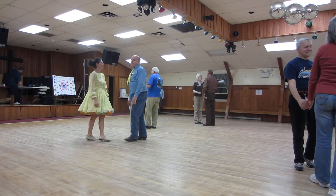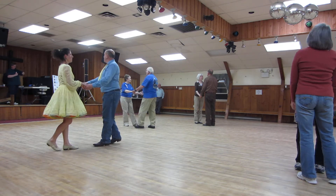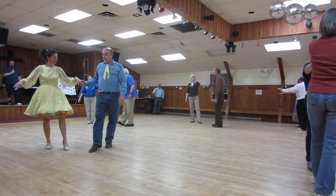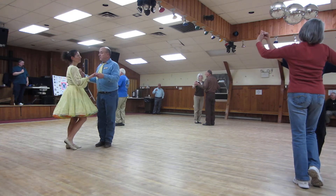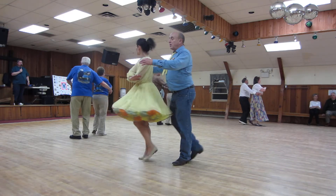Here we go, gang. A part point. Butterfly touch. Waltz the way. Both wrap across face reverse. Backward waltz.